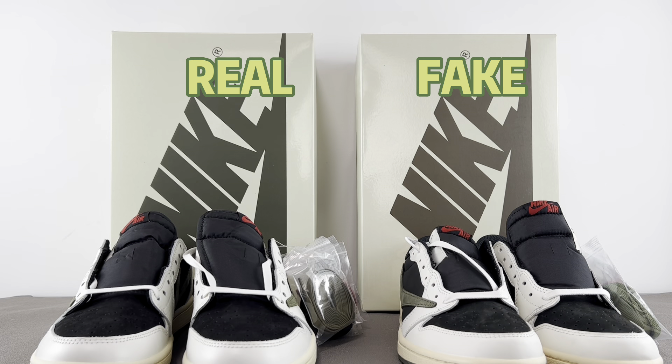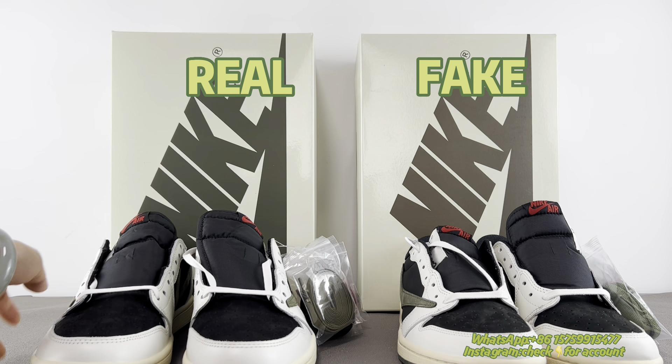Hello, I'm Rachel from GK Sneaker. Today I'd like to do a review on the Travis Scott Jordan 1 Low Olive.